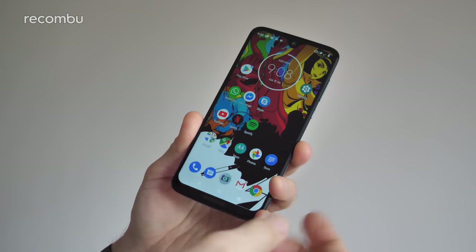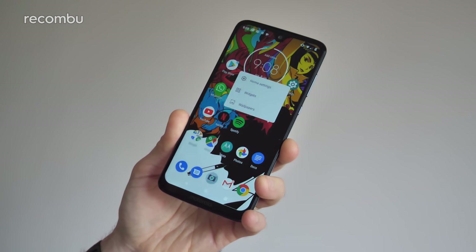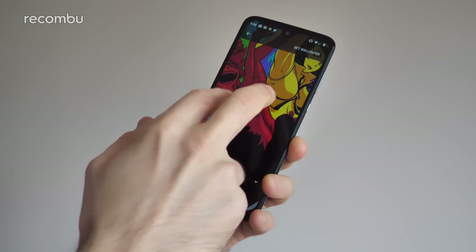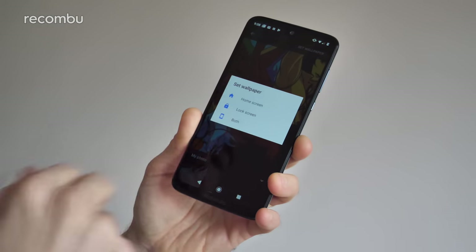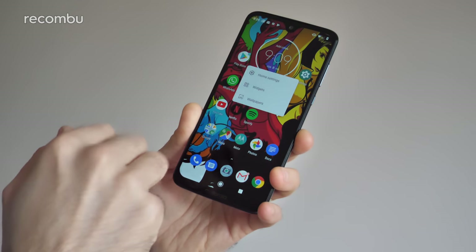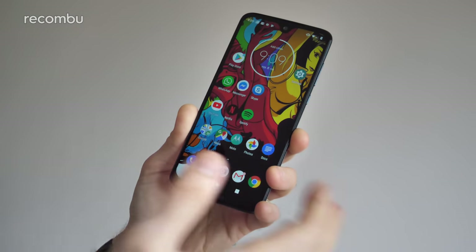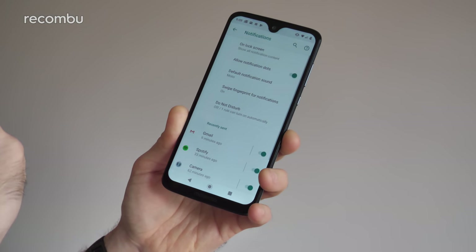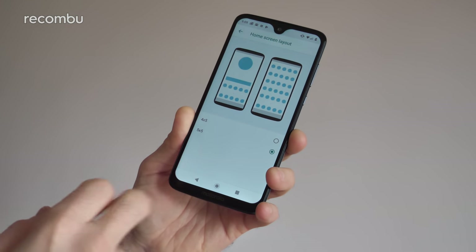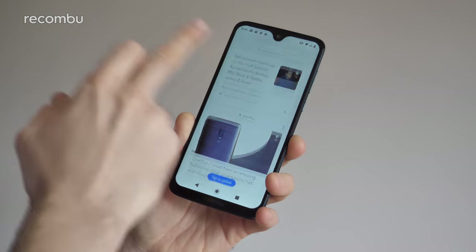You'll probably want to customise the wallpaper, apps, and widgets. Just long press on any spare bit of desktop space and a handy menu pops up — tap to change the wallpaper using any photos you've captured or downloaded, line it up, and hit set wallpaper. You can also quickly add widgets from a big selection of Google options. The home settings option has handy extras too: you can disable notification dots, change the grid layout to pack in more or fewer icons, and even ditch the Google feed if you're not a fan. Plenty of customisation as you'd expect.